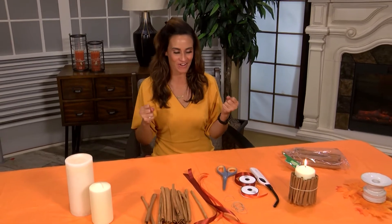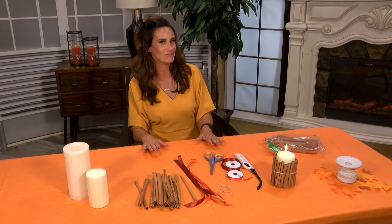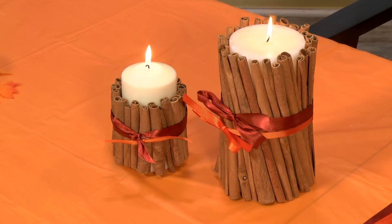Welcome back into Good Day Kansas. It's time for another DIY segment and we are keeping it fall themed. One of the best parts of autumn and fall are the scents and smells associated with it. Pumpkin spice comes to mind right away, but today we're going to work with a little bit of cinnamon. What we're going to do is make a cinnamon wrapped candle.